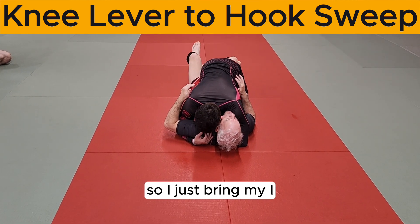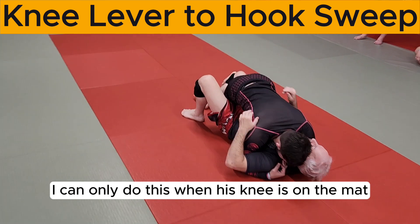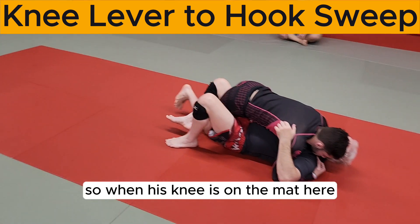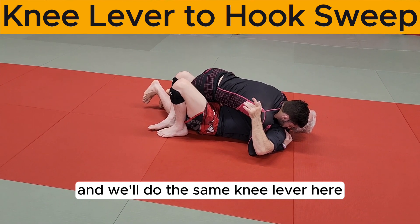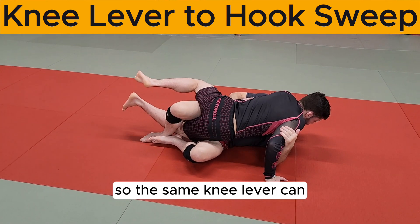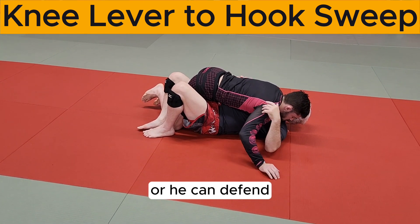I can only do this when his knee is on the mat. So when his knee is on the mat, I'll bring my feet up and we'll do the same knee lever. The same knee lever can get me on top perhaps, if he didn't post, or he can defend.